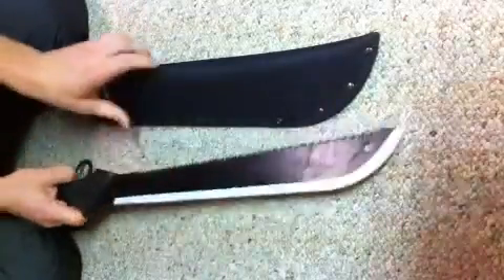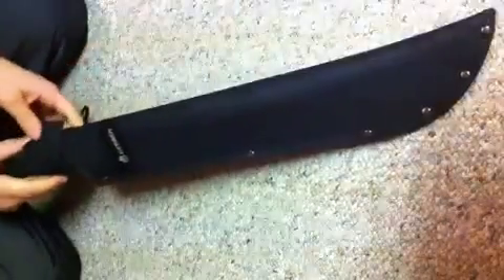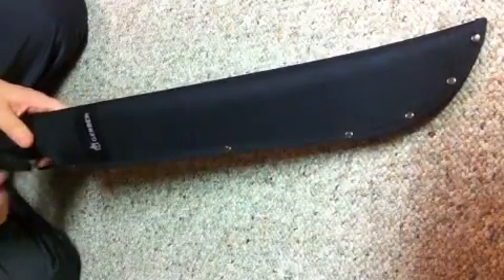Another cool thing is it also came with this cool scabbard and the blade just goes in there like that. You can buckle it and just put it on your hip, and you can walk around with it in the woods or wherever you're doing your hiking or yard work.